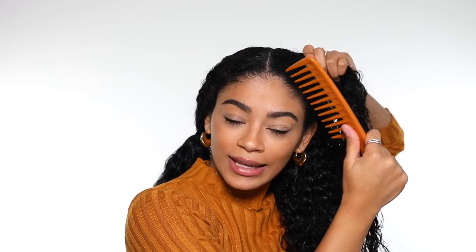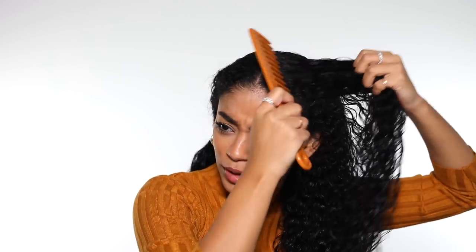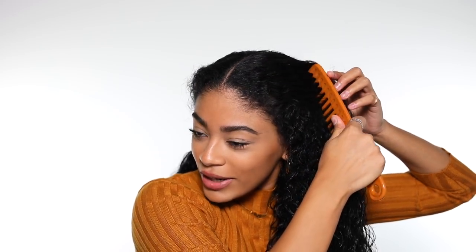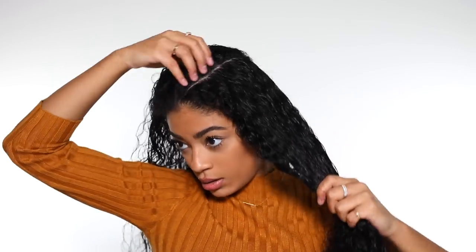When I braid my hair, I don't like parting it straight — one here and then one there. I like doing it at a diagonal; it's just easier for me to braid for some reason. The part is way easy to do and you don't have to make sure it's even or anything because it looks good no matter what. So I just go ahead and part at an angle all the way back.